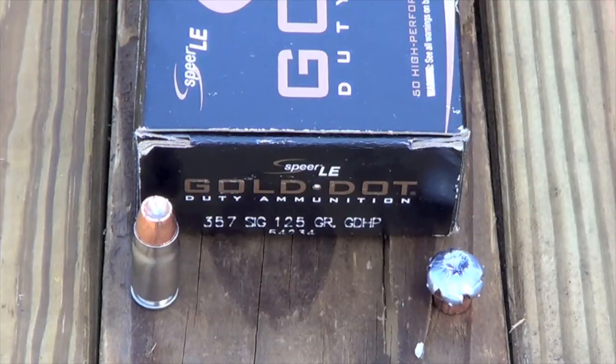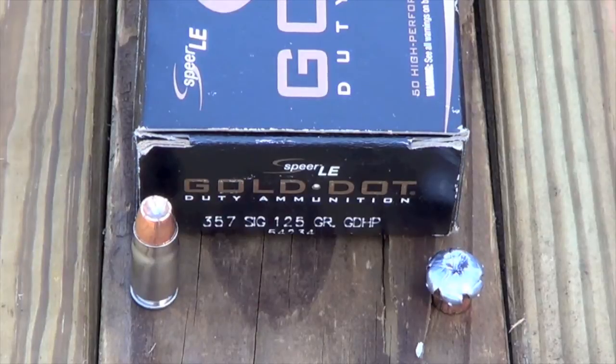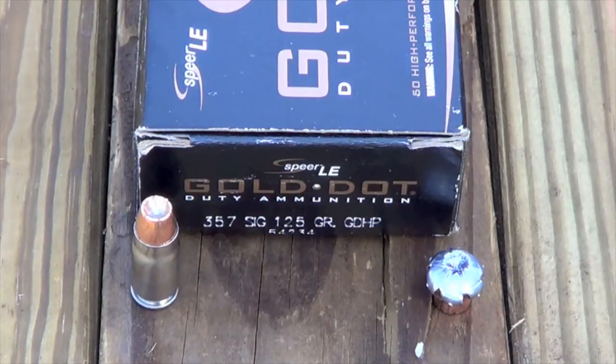All in all the Gold Dot performed well in the test today. We had a little bit more penetration than a lot of guys would like to see, but certainly not bad in my opinion. It was traveling on an average of 1373 feet per second, equating to 522 foot pounds of energy at the muzzle from that Glock 22 conversion. All in all it performed pretty well. If you guys are looking for a 357 Sig load, this is probably one you might want to take a look at.